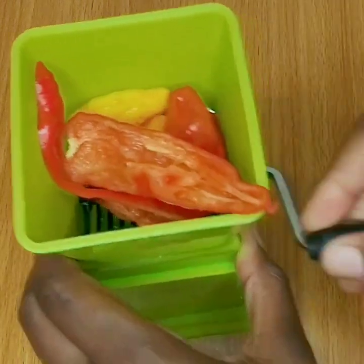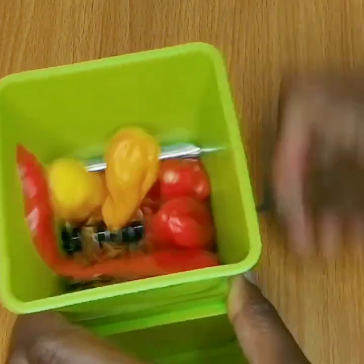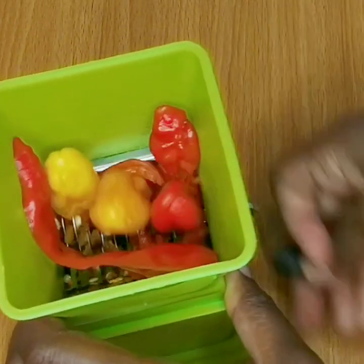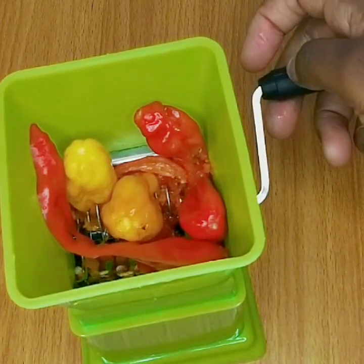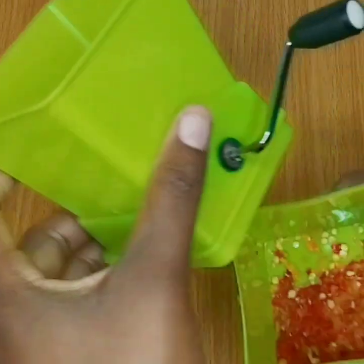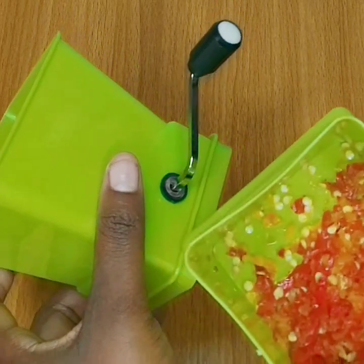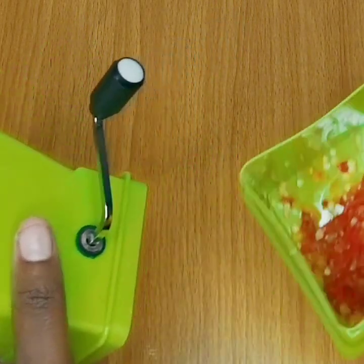When I say a lot of pepper, I mean use as much as you can tolerate. Personally I prefer barbecue fish or grilled fish to catfish pepper soup, but if I really have to eat it then it must contain a lot of pepper. I also get tired of eating it fast — I don't know if anyone out there is like me.